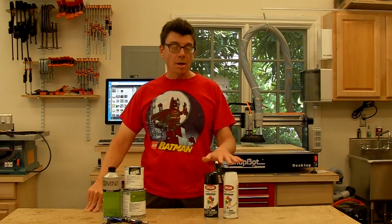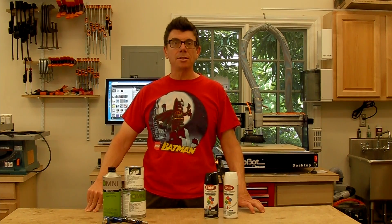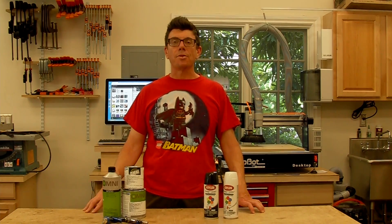Hi, this is John. This video is on painting rockets with automotive paints. Most rockets are painted with spray paints because they're easily available, relatively easy to use, and you can get good results. With more work and more equipment, you can get even better results with automotive paints.